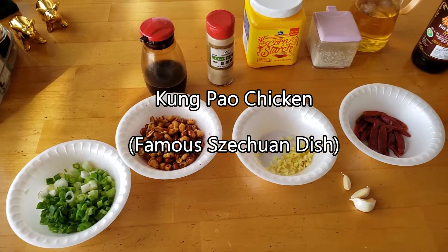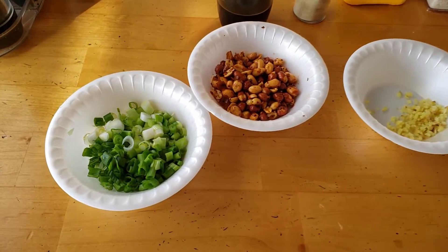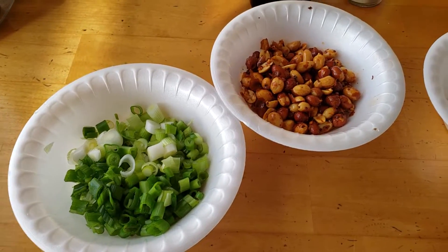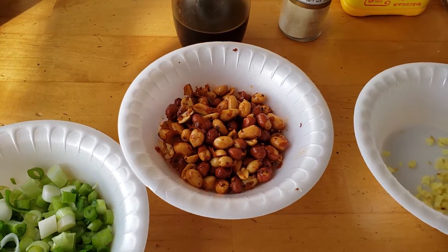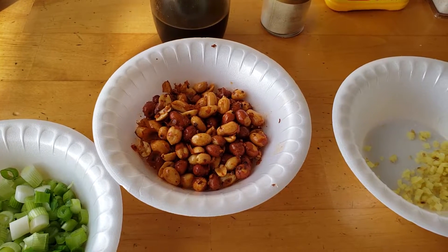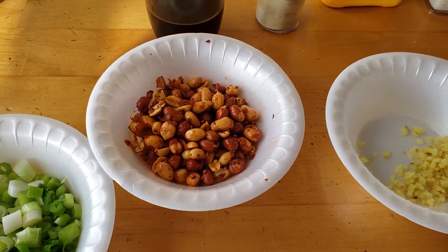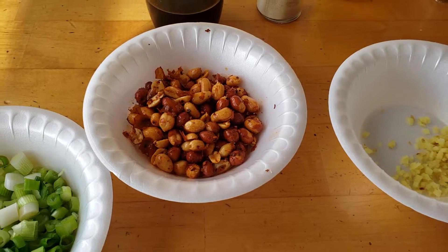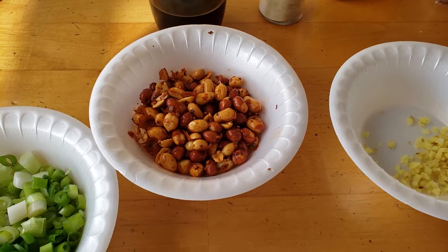Here are the ingredients we're going to be needing. I've got about six or seven stalks of green onion cut into small segments. I've got about 80 grams of fried peanuts. You can use any peanuts — Planters, Spanish peanuts. It would be a good idea to take the skin off, but it doesn't matter.